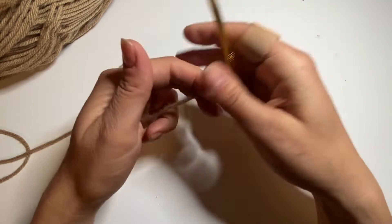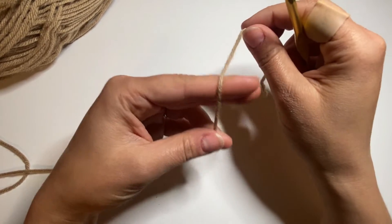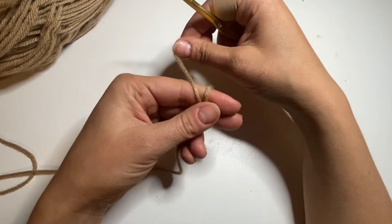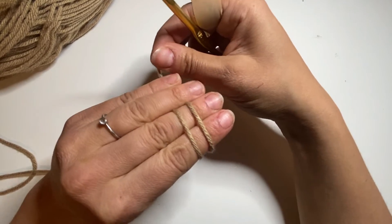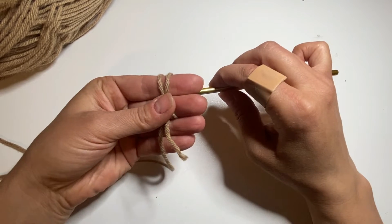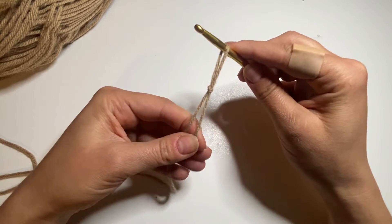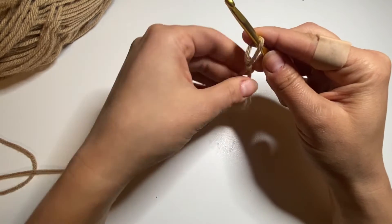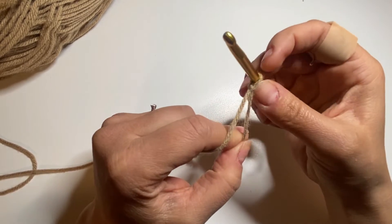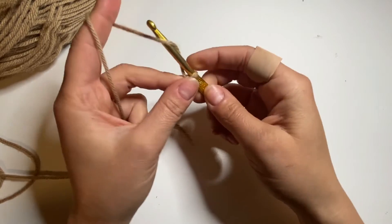Now let's get started. You always have to start with the slip knot. I'll wrap the yarn around my two fingers and create an X shape, which I hold with my thumb. The other two fingers hold the end of the yarn. Now I grab my hook, slide it under the first loop, and grab the second one — pulling through while still holding the tails and the X shape. Now I tie it, and the slip knot is done — you can slip the knot, that's why it's called that.